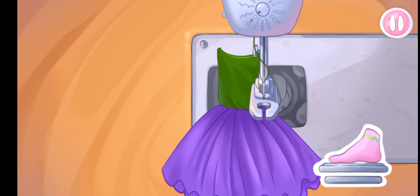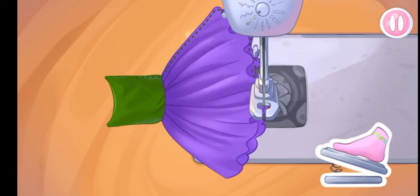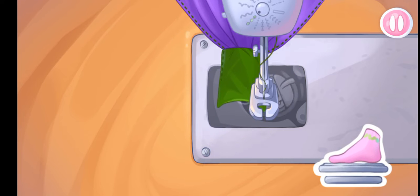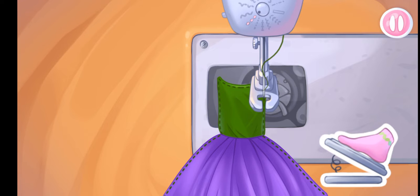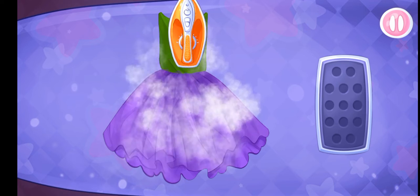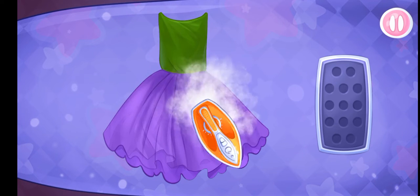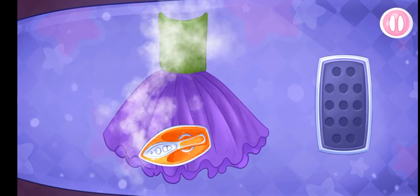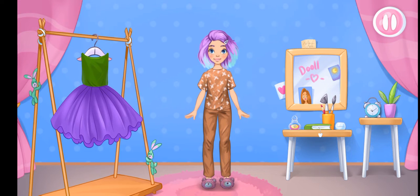Now we're sewing the bottom dress. Let's iron out all the wrinkles.